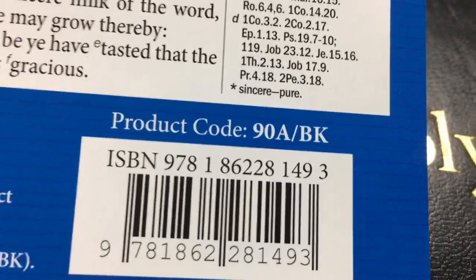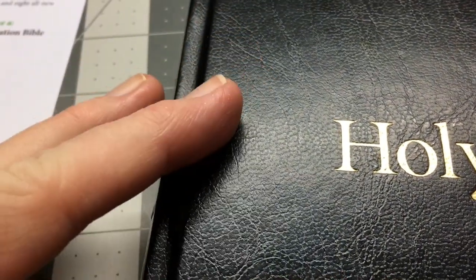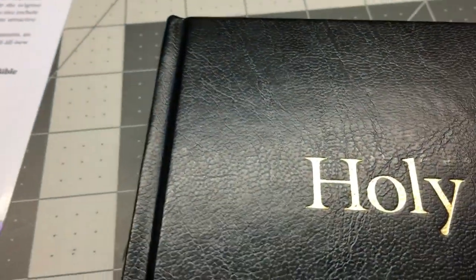These ones do come with a print — they have some sort of a print on them. They're blue with a print of, I think it's the Westminster building or something. So you open this up and you get exactly the same as what you get in the calfskin — no difference.